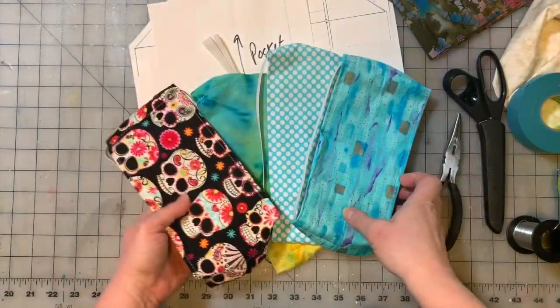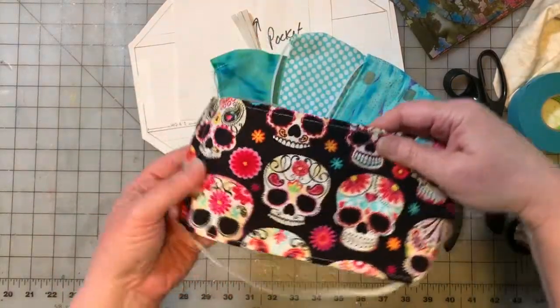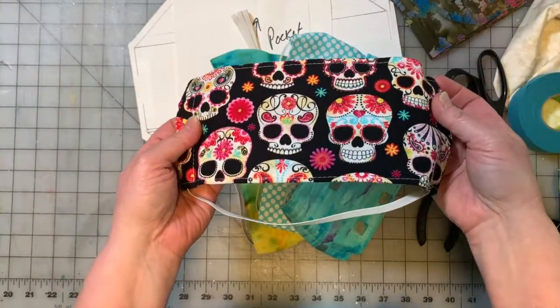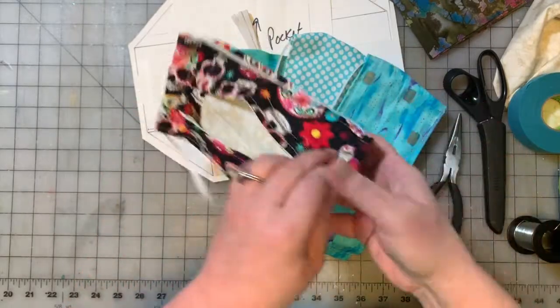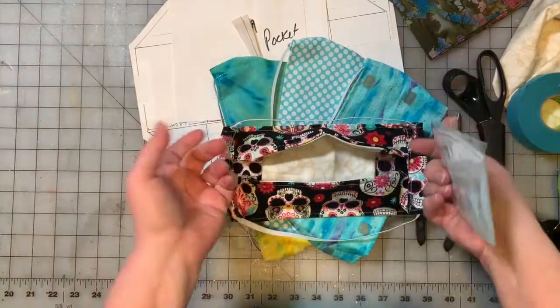And if I've got to have one of them on, I thought I want it to at least look fun. I know the skulls aren't necessarily fun, but they're cool. Anyway, I got a lot of questions after I posted some pictures of me wearing the masks — how did you do that, what did you do, how did you adapt her pattern? So I'm going to show you.